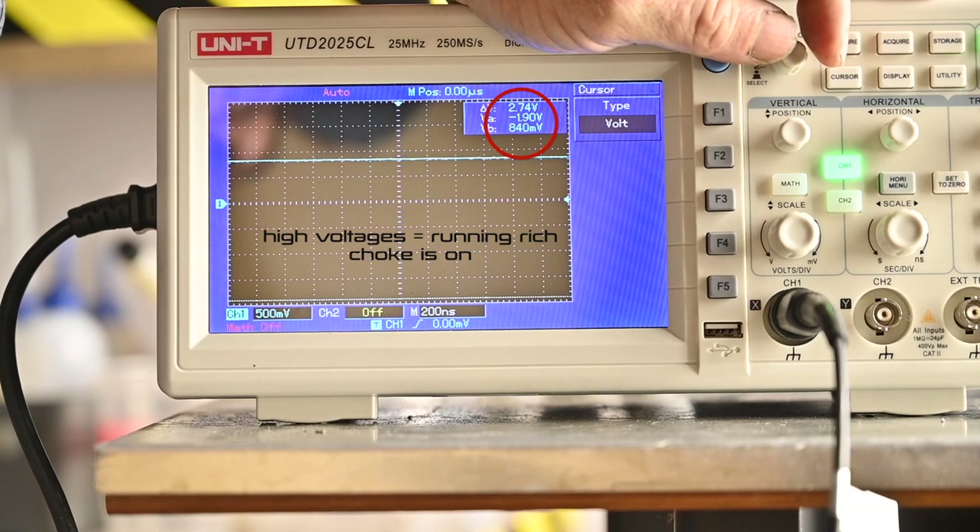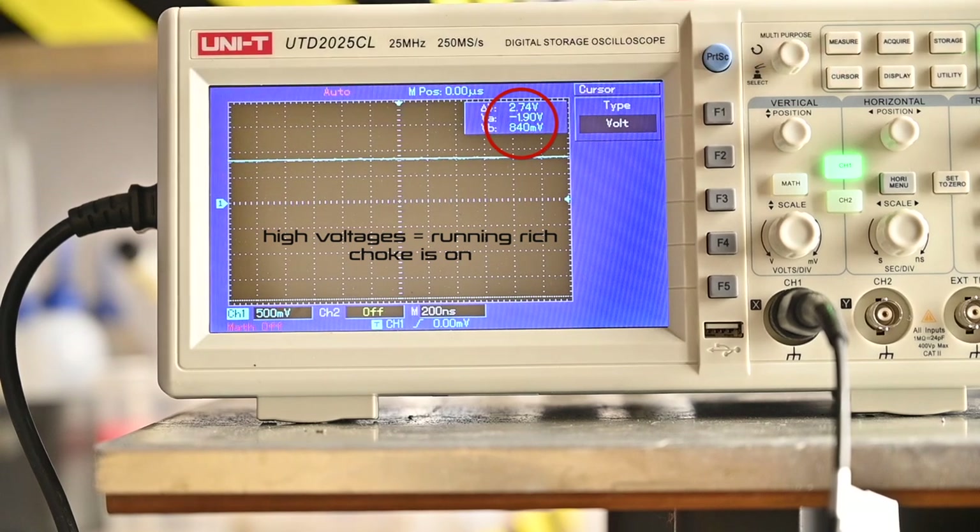Now you can see the line actually moved up. Moving my cursor up, I can see about 840 millivolts — that's the effect of the choke. So I'm going to put the choke back off.